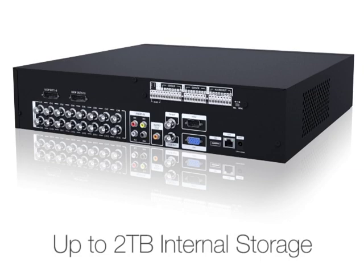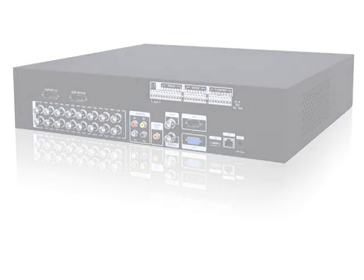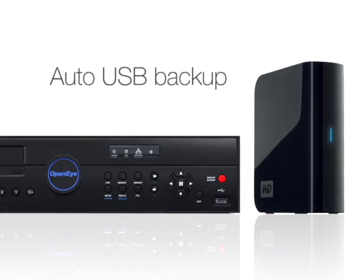Generation 3 E-Series DVRs also feature auto USB backup, which creates a mirrored backup file on an external hard drive connected via USB.